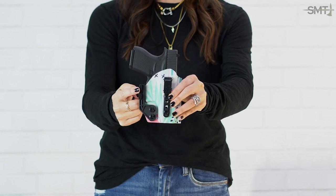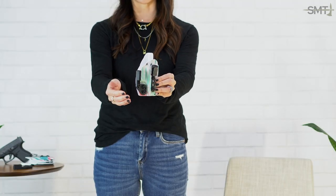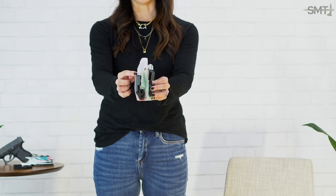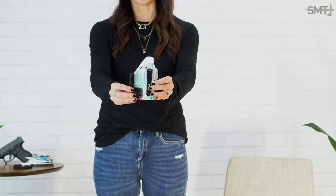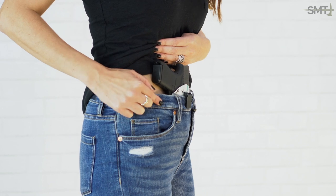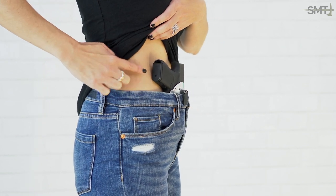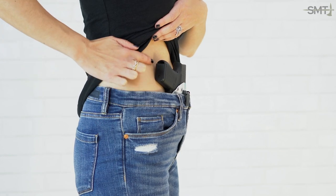A lot of different holster companies do make their own version of the concealment claw or concealment wing, depending on how they refer to it. This little gadget here pushes back against your waistband, pushing the grip of the gun towards your body to help reduce printing.